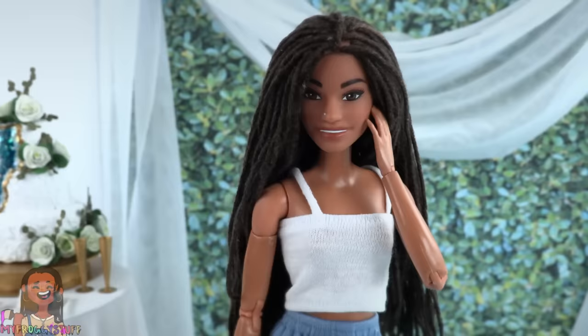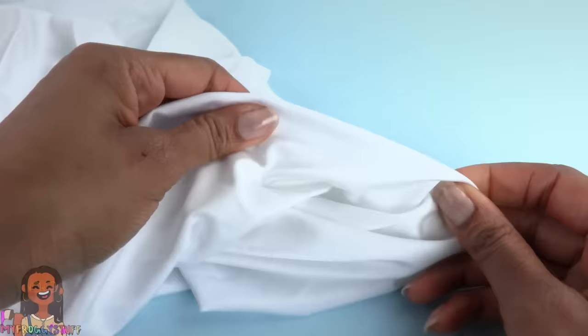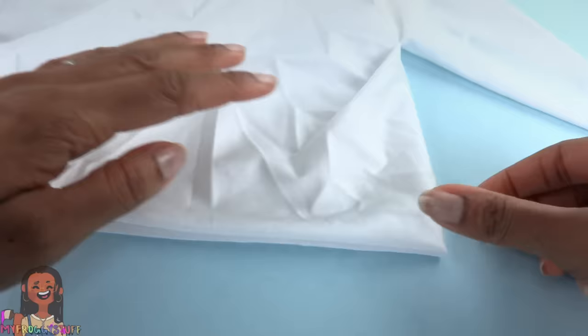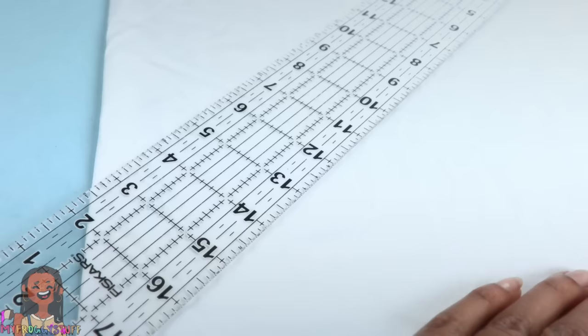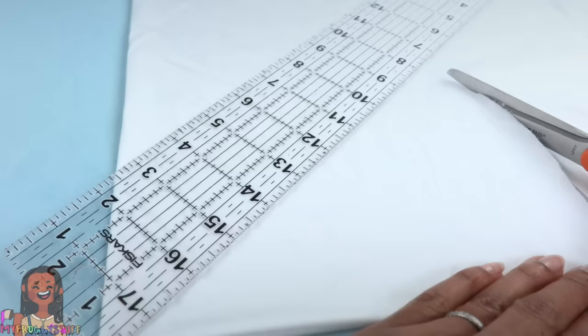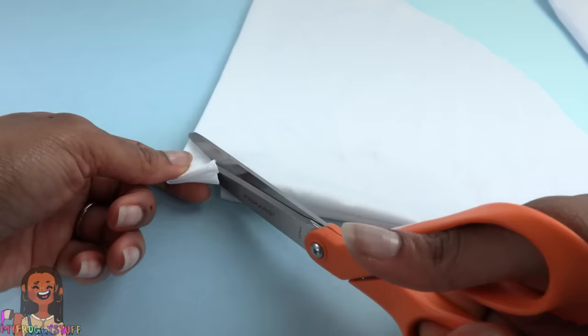We're going to make an infinity dress using white dance fabric — it has a little bit of stretch and doesn't need to be hemmed. Fold the fabric in half, then in half again so we have a center point — four layers of material. I'm going to cut a quarter circle that is nine and a half inches on both sides, being very careful to keep my lines neat, cutting through all four layers to make a large circle with a hole in the center.